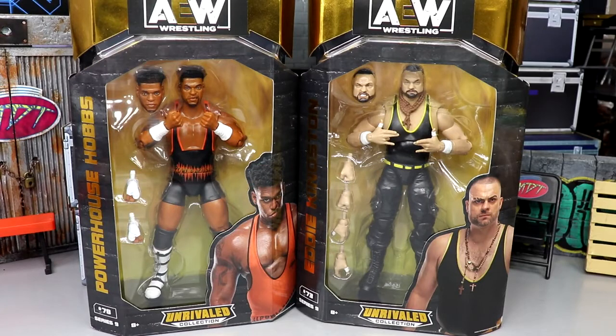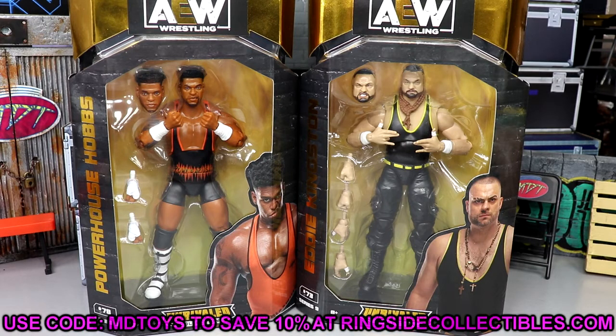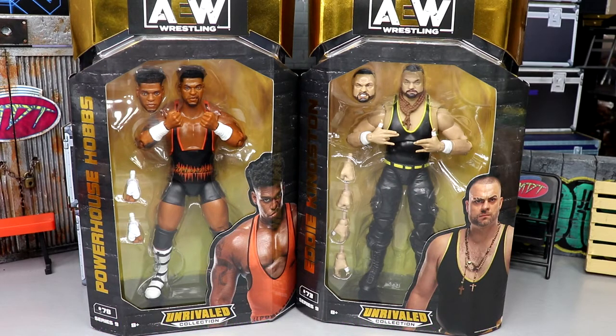Welcome back to another MD Toys video. We are back again with another AEW Unrivaled figure review - Series 9 Powerhouse Hobbs and Eddie Kingston figures. If you guys would like to grab these figures, you can do so over at Ringside Collectibles using promo code MDToys to save yourselves 10%. Lots of figures over there for pre-order, lots of good stuff going on.